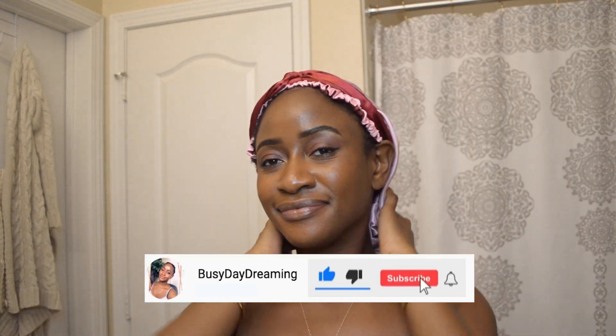Hey, welcome back to my channel, this is Liz here. If you're new here, make sure you hit the subscribe button down below and leave me a comment just to say hello. In today's video I want to share with you guys my nighttime skin routine, and if you're interested in that type of content then make sure you keep watching.